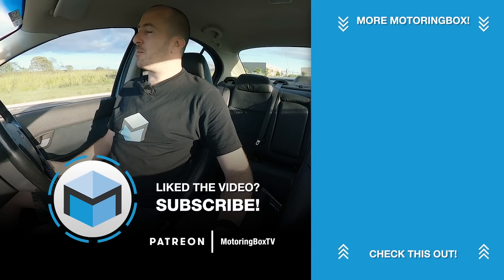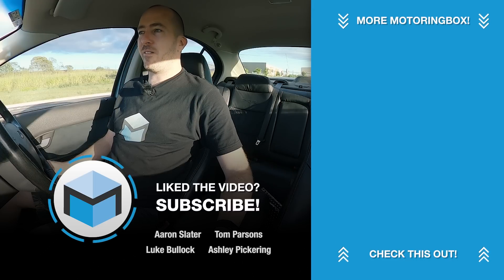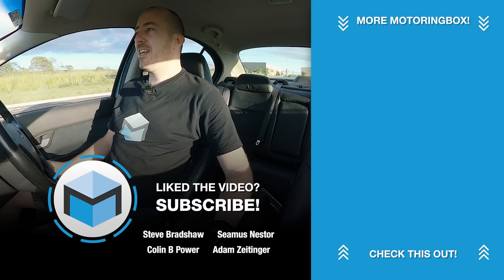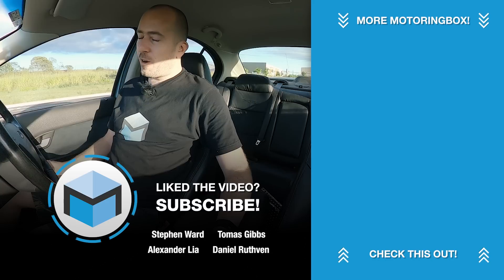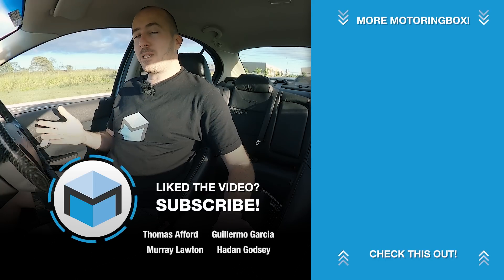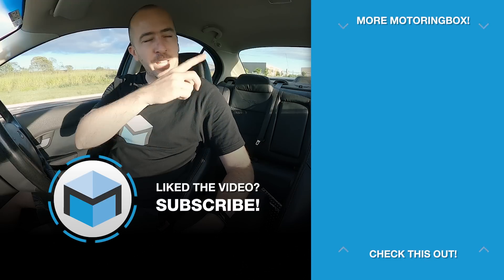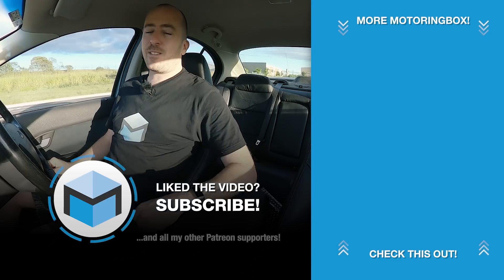Sorry about this video — I know it was a quick one, but I was really interested to have a look at that old ECU technology. Things have definitely changed and moved on, but I'm a bit of a history buff when it comes to cars and I really love all that old school stuff. I hope you enjoyed it. Thank you very much for watching, please consider subscribing to the channel, check out some of the other videos, and I'll see you next time.